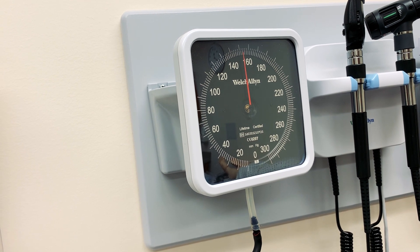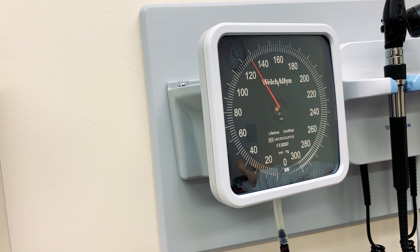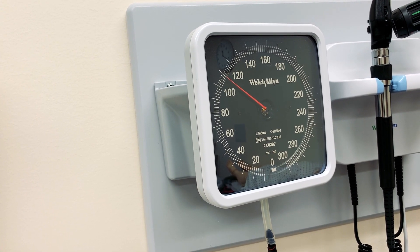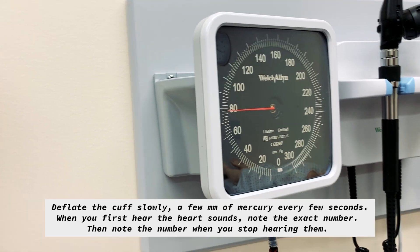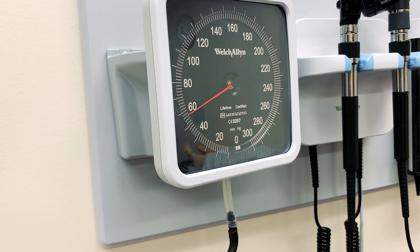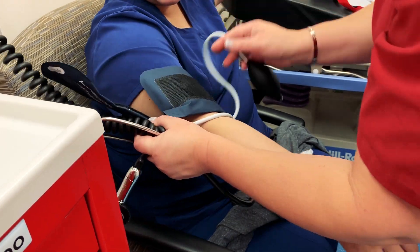See what happens when you open it too much — it goes too fast. You want to let it out about five millimeters of mercury every couple of seconds. Once you have your diastolic number, you can go ahead and let the rest of the air out. Her blood pressure ended up being about 110 over 80, which is really good — and that's her normal.